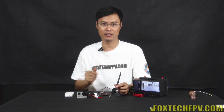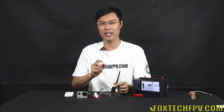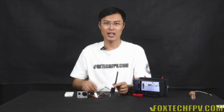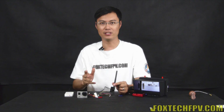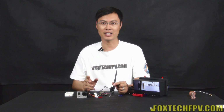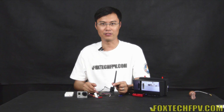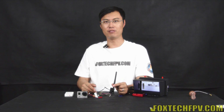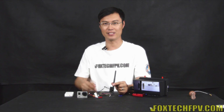Here is the basic introduction about the TS5800. It is the smallest, lightest 5.8G 32-channel 500mW transmitter, and I really hope you like it. This transmitter is compatible with all Foxtech 5.8G receivers, so don't hesitate to buy it — it's really worth it. This is Fu from Foxtech. Thanks for watching, have a nice day. Bye.